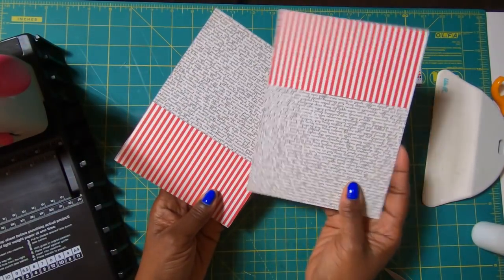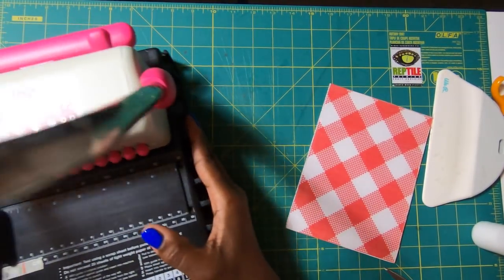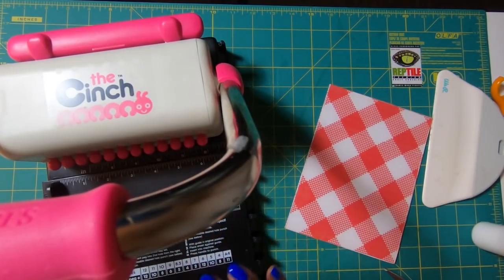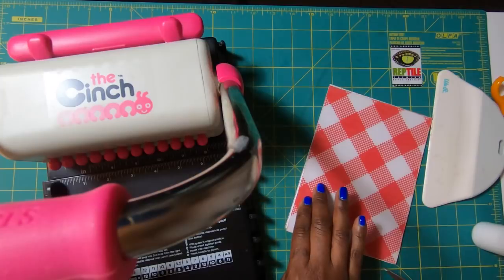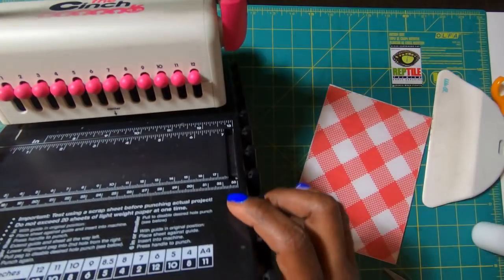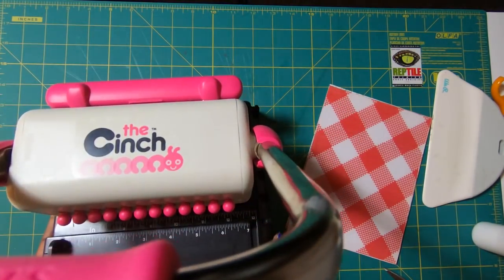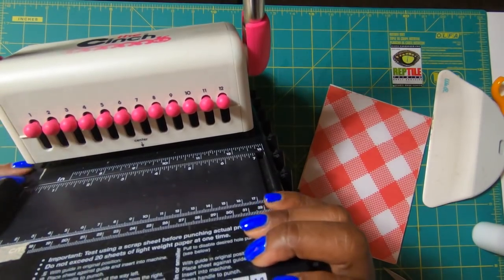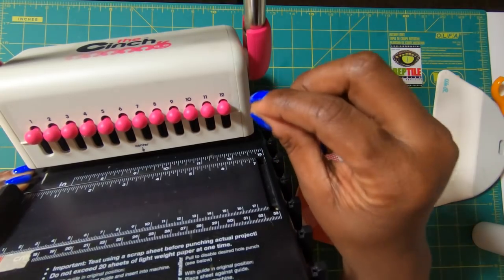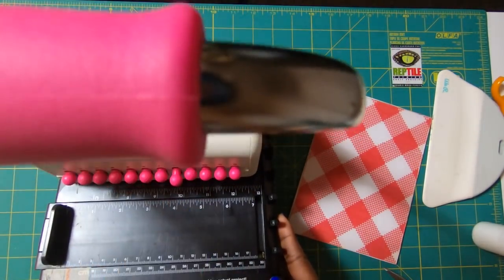Now that we have our pockets on the inside of our book, it's time to place our holes for the coil. I'm going to use my Cinch for this. If you don't have a Cinch, I'll have a template on my website with all the holes pre-punched so you can take it, lay it down, and use the same spacing. The Cinch is made by We Are Memory Keepers — a wonderful machine I've had since they first came out. I have 12 pegs pulled in because I want 12 holes; if you don't want a hole in a particular spot, just pull the peg out.